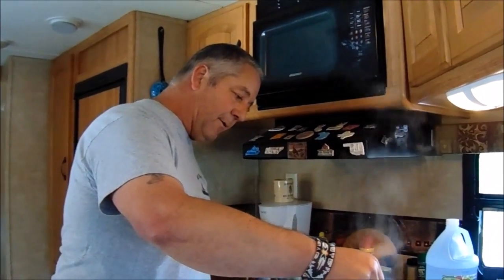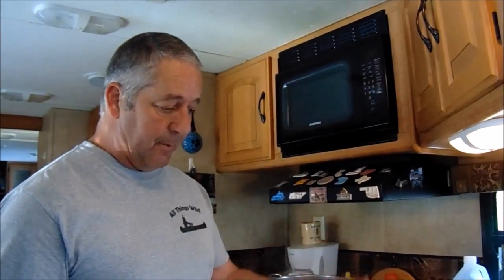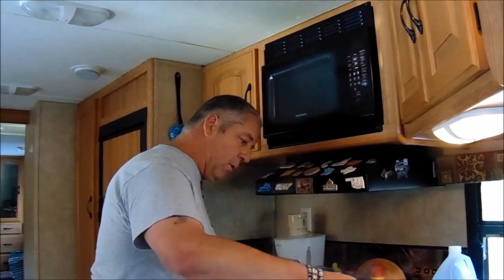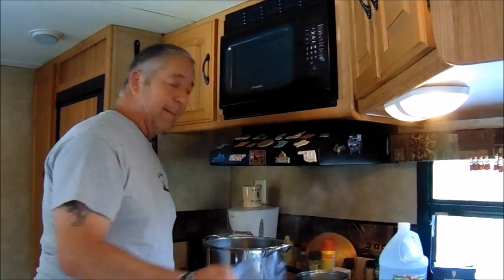I forgot to tell you — after you take them out of the water bath, let them sit for about three weeks. That way the hot pepper flakes, the garlic, and the vinegar really get going and they taste a lot better after that time.